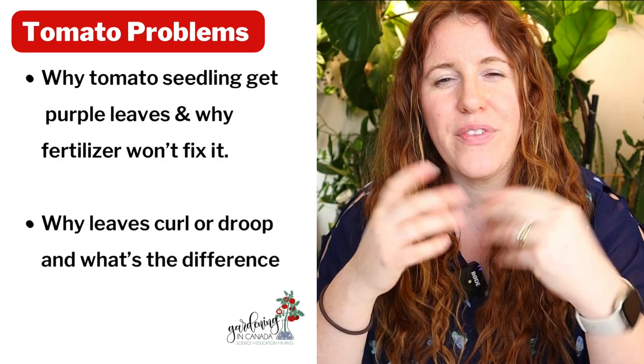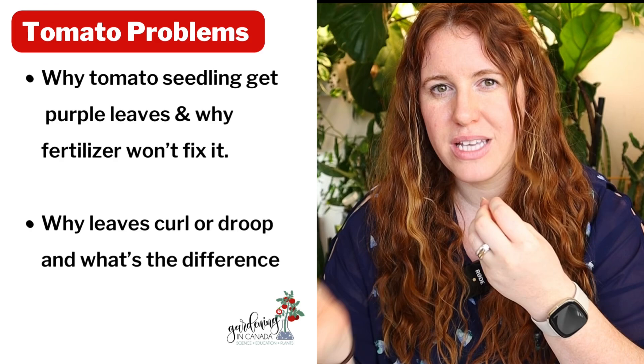I've been getting a ton of photos and questions over on Instagram and Facebook asking about your tomato problems. They range from cupping or curling leaves all the way to purple stems and leaves. Today's video, we're going to look at whether or not those purple leaves and stems matter, how to correct them, along with the reasons why your tomato leaves may be curling and how to diagnose if it's a problem or something completely normal.